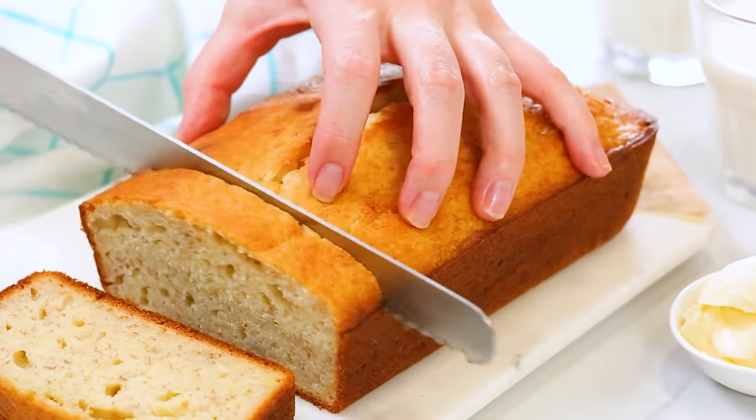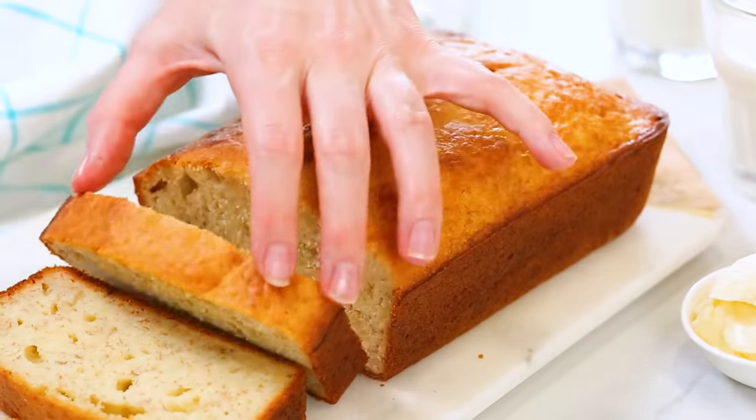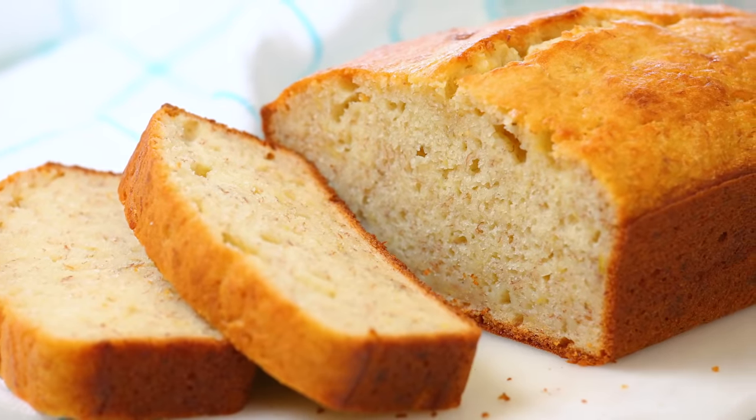I always recommend allowing it to cool for five or ten minutes before serving — I know that's kind of challenging because it smells so delicious, but trust me it is worth the wait. I like slicing it and serving it with some butter. Oh my gosh, what could be better than homemade banana bread? Your whole family is going to absolutely adore you for being so thoughtful, and everyone gets to enjoy it. It is a win-win-win.